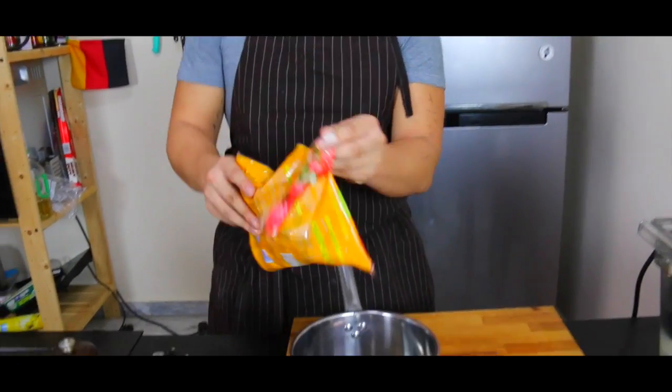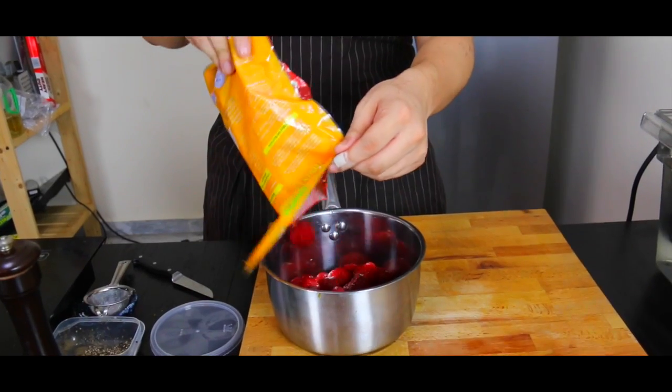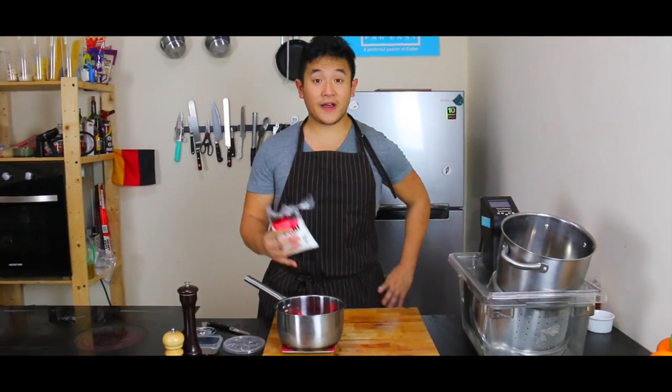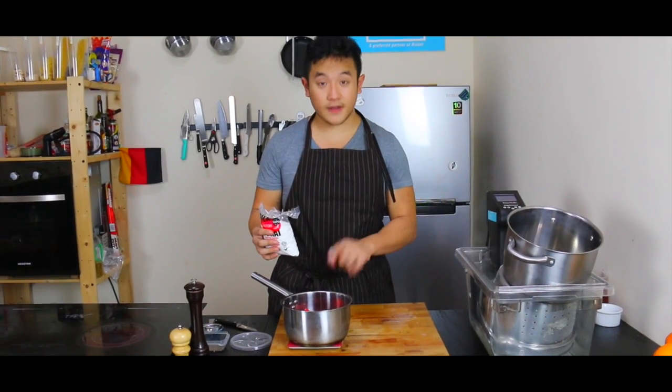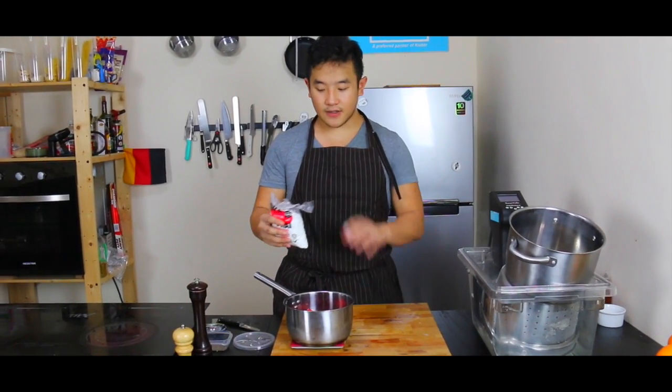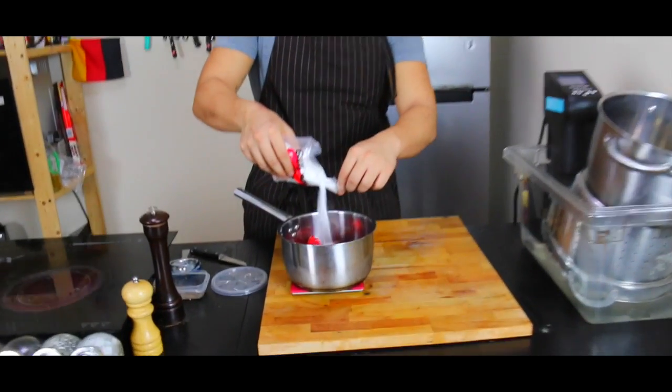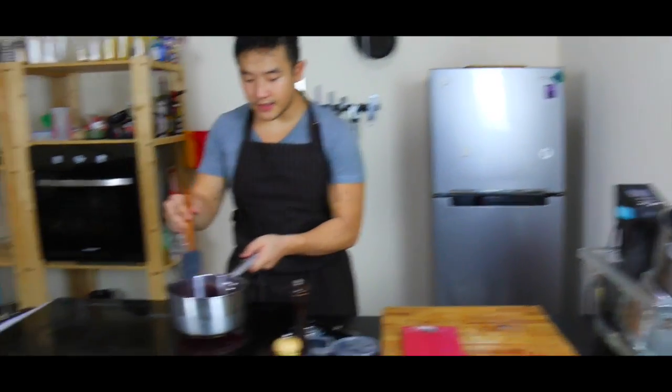Just take a bag full of them. They're deep red. So we have 500 grams of strawberries here. On a scale, measure up 10%, so 50 grams of sugar go in, onto the heat.